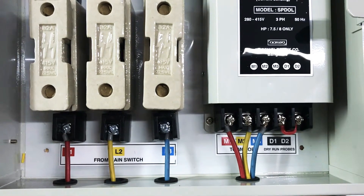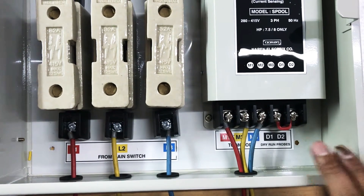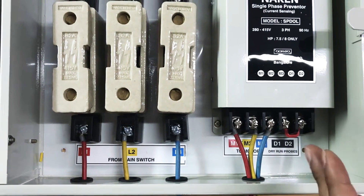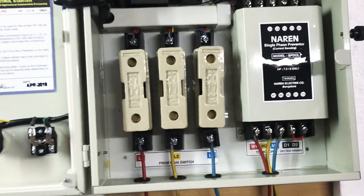When you want dry run protection, you will need to connect probes to the D1 and D2 terminals. That particular preventer with dry run protection is made to order. Standard preventers come without dry run, which is why the D1 and D2 probe terminals are shorted by default.